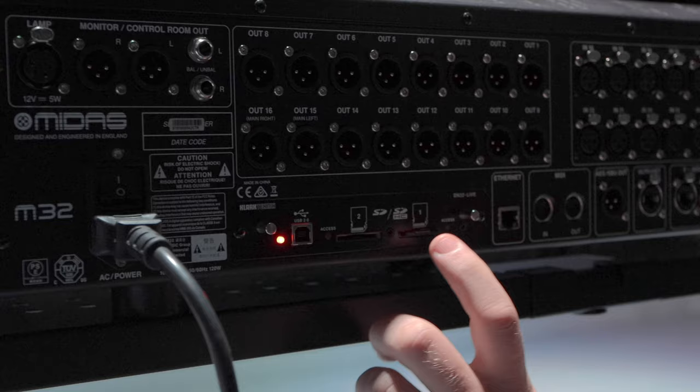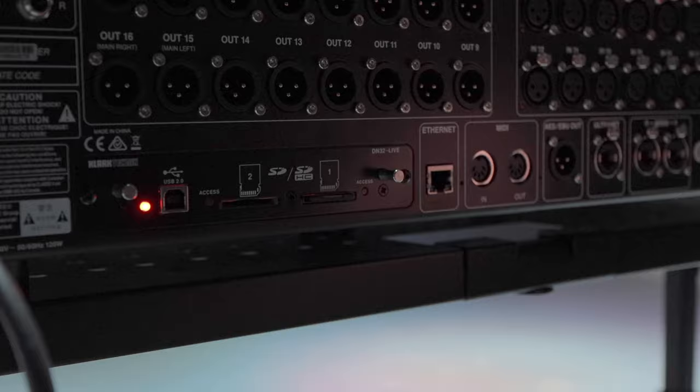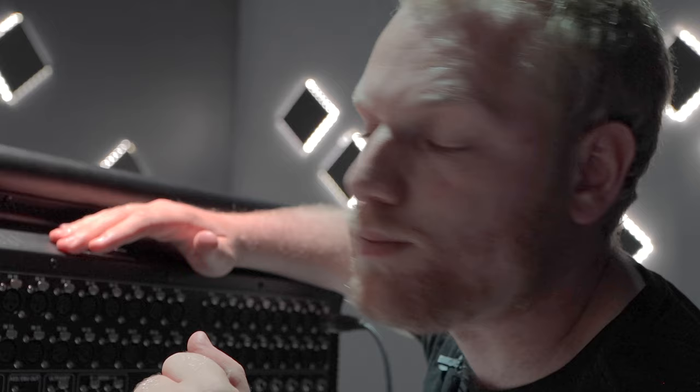Not so much an in and out — more a recording functionality. It's got USB 2.0, so you can connect to a computer. This unit can actually be used as an interface, rather than having a designated interface. You can keep things nice and simple and send multi-track directly to your DAW. You can also record to an SD card — 32 channels of multi-track. If you've got 32 instruments or sources on the floor, you can record each one independently to the SD card and plug it into the computer later.